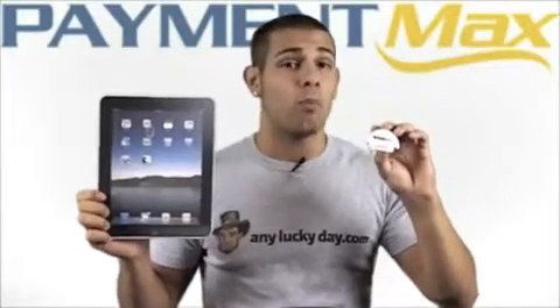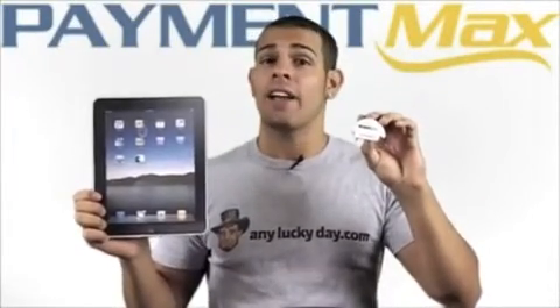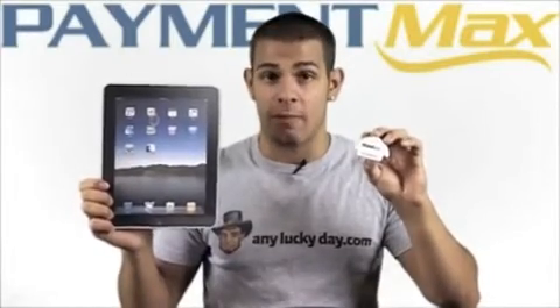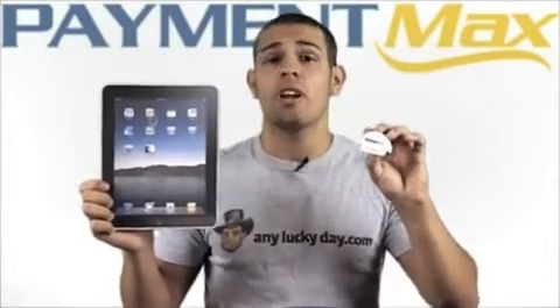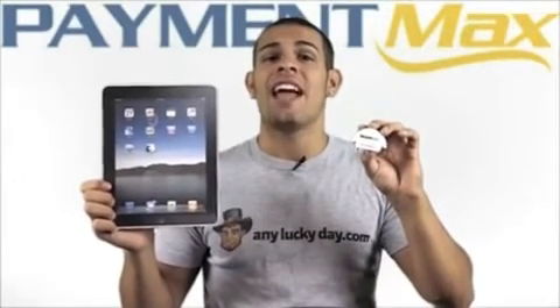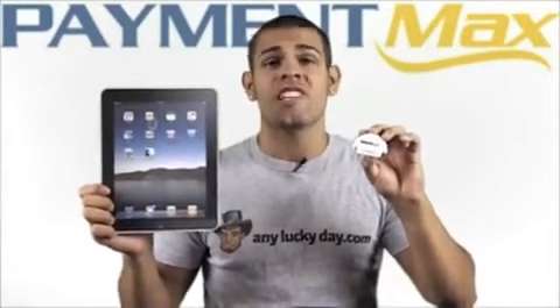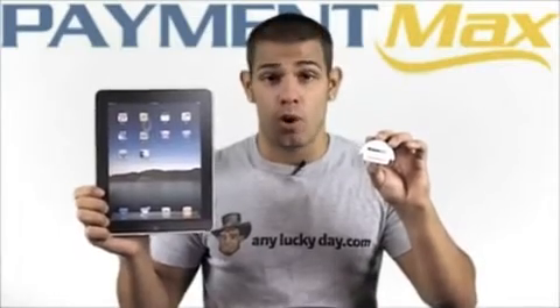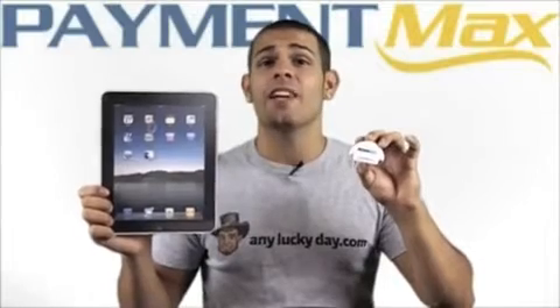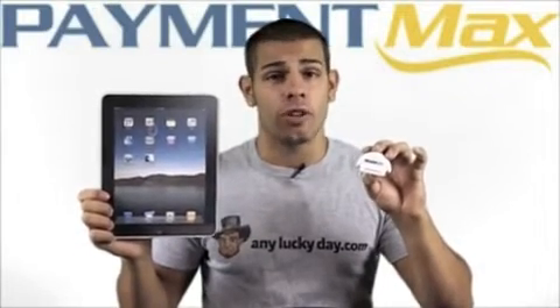This lightweight and compact RoamPay Swiper fits right into your pocket and plugs right into the device's 3.5 millimeter headphone jack. A simple swipe of the customer's credit card and the transaction is completed. The RoamPay Swiper also utilizes end-to-end encryption so your customer's sensitive information is never exposed, and it is in full compliance with the data security standards of the payment card industry.